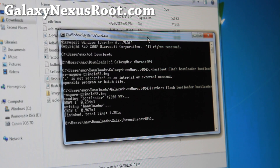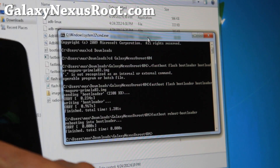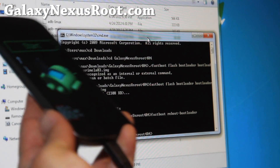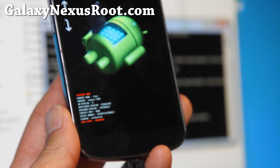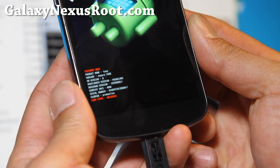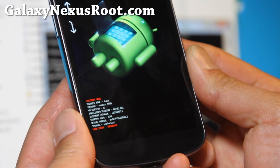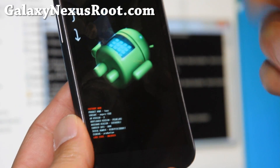That will flash the bootloader. Then do: fastboot space reboot dash bootloader. This will reboot the bootloader into the new bootloader and you should see that it's the new one. Yes, it's the new version.